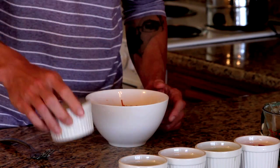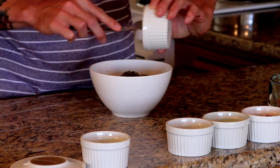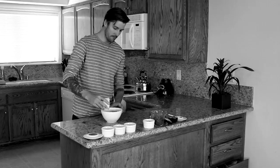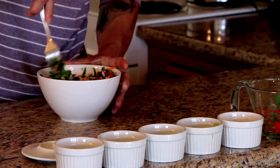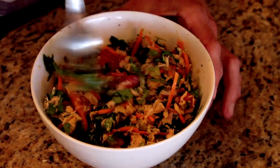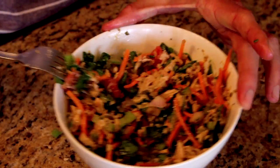Alright, so we're adding the carrots. Next I'm going to throw the sweet relish in. Mix well, mix thoroughly. So our end product is a nice tuna salad with half the fat as if you were to add mayo.